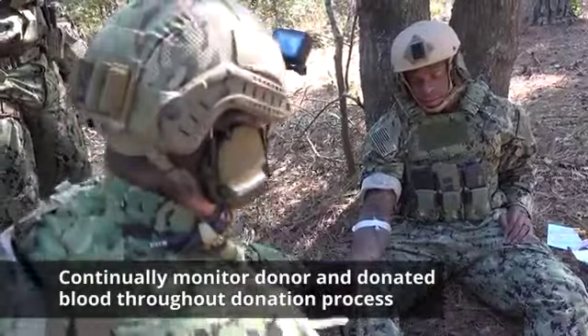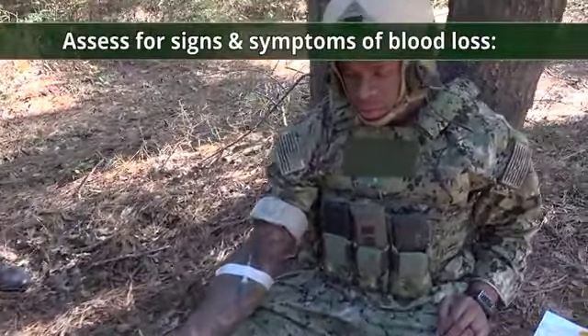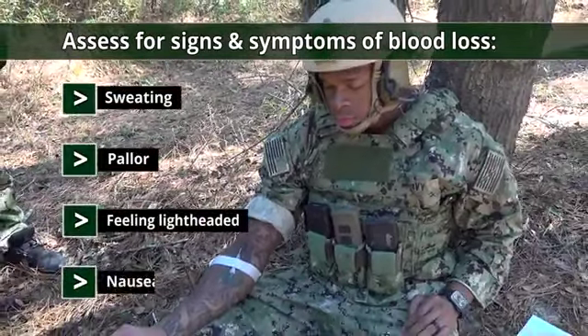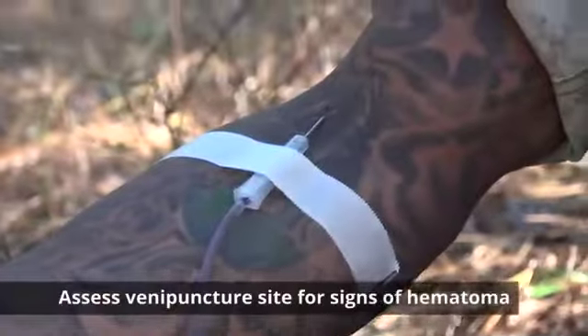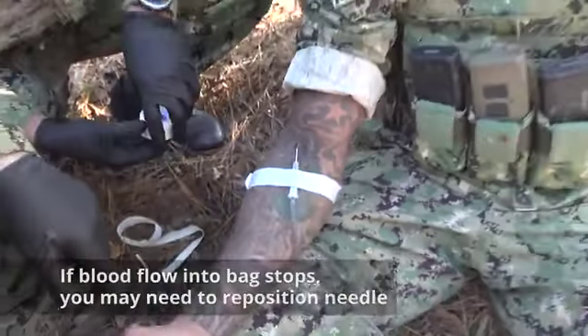Continually monitor the donor and the donated blood throughout the donation process. Assess the donor for signs and symptoms of blood loss: sweating, pallor, complaints of feeling lightheaded, nausea, etc. Assess the venipuncture site for signs of hematoma. If blood flow into the bag stops, you may need to reposition the needle.